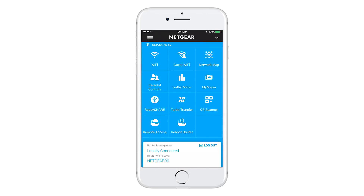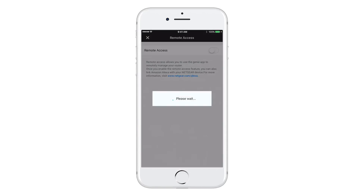You'll be taken to the Genie dashboard where you can select the remote access tab. Please enable remote access.